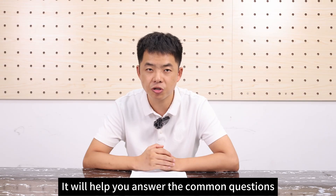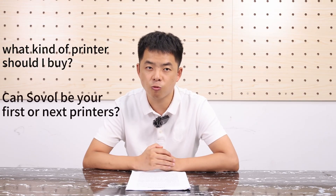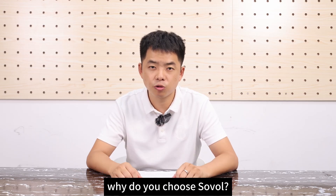It will help you answer common questions before buying a printer: What kind of printer should I buy? Can Sovol be your first or next printer? Among many brands, why should you choose Sovol?